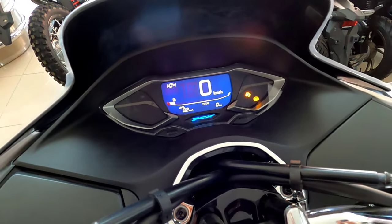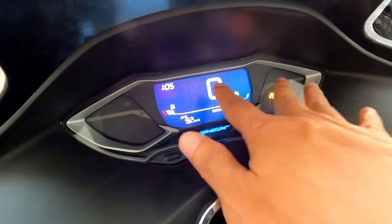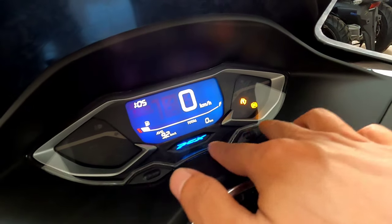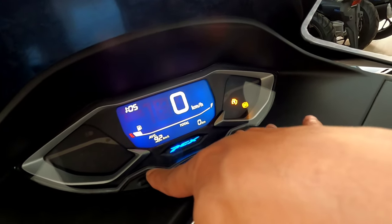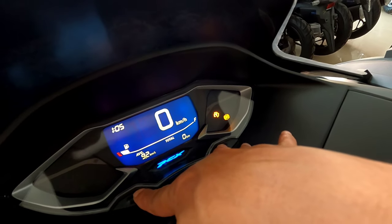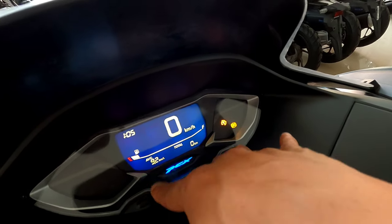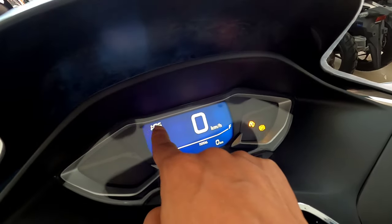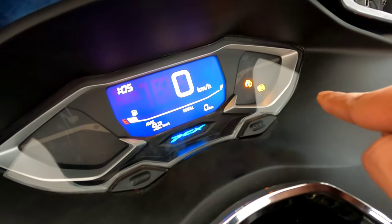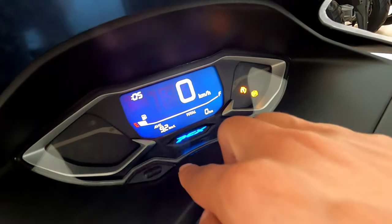Tampilannya sudah menyala seperti yang teman-teman lihat ini. Yang pertama kita akan cara mengatur jamnya terlebih dahulu. Di sini ada dua tombol — teman-teman tahan bersamaan seperti ini, pencet bersamaan. Nah ditahan secara bersamaan, kemudian di sini ada kedipan-kedipan pada bagian jamnya. Setelah ada kedipan, tekan satu kali tombol set.